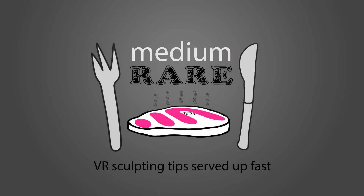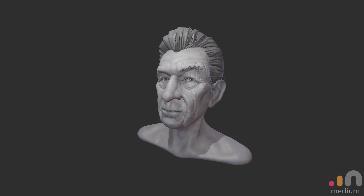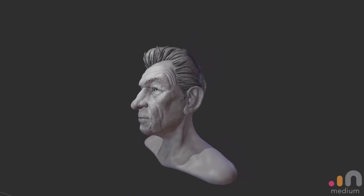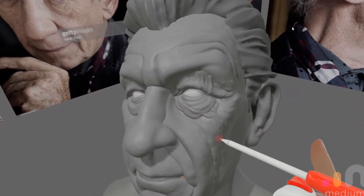Welcome to Medium Rare VR Sculpting Tips, served up fast — episode 11. Today I'm going to show you how to add far too much detail to your Medium sculpt.